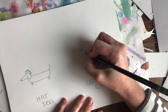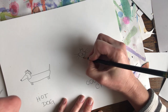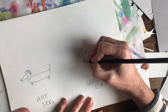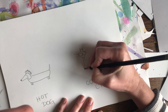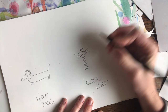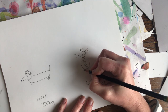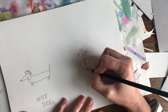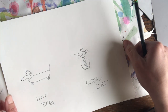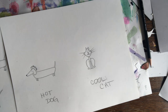Some nice long whiskers. Now I'm going to draw those little arms and the hind legs and little feet. So now I've got my cool cat and my hot dog, and I'm going to color them in with warm and cool colors.